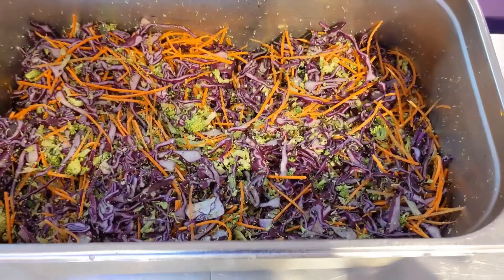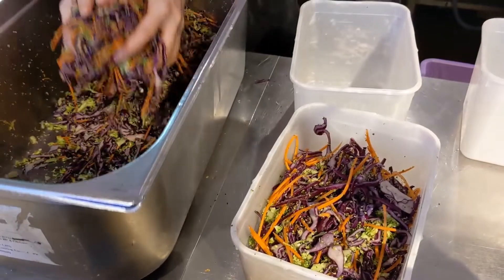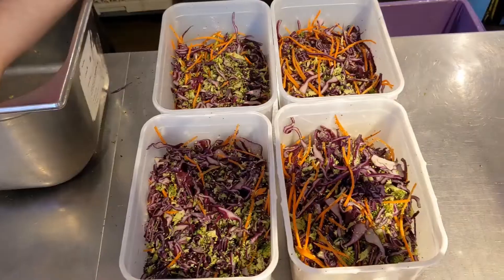Mix all the ingredients thoroughly, and then place these into containers ready for service and storage. Make sure you label correctly.